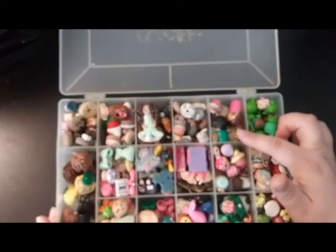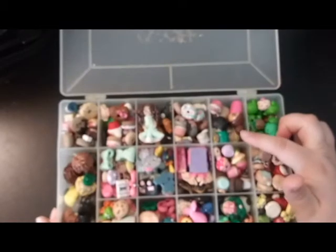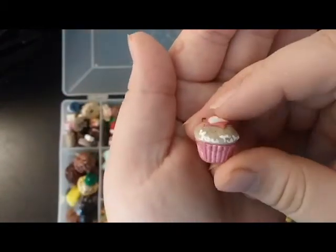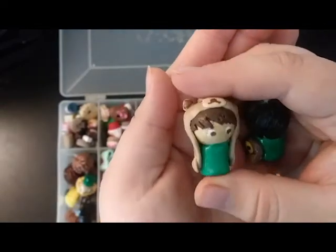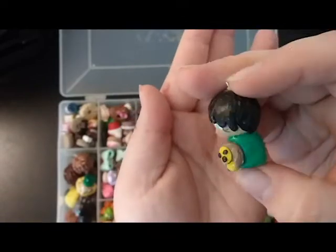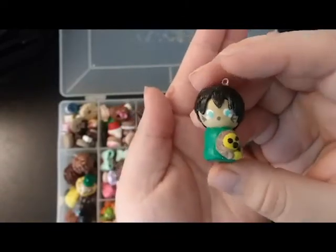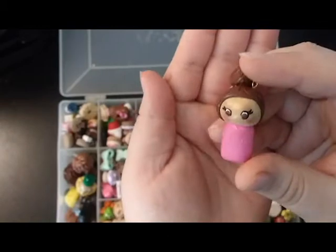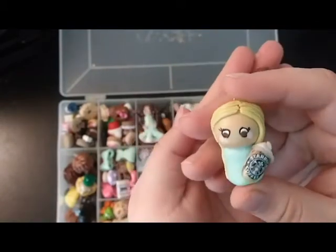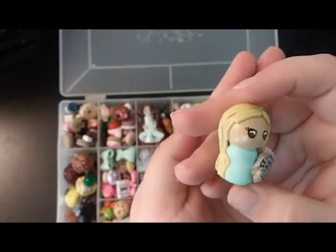Next are YouTube inspired charms. I have a YouTube cupcake, Dan Is Not On Fire, Amazing Phil — that's the heart — and lastly Beauty by Sienna.